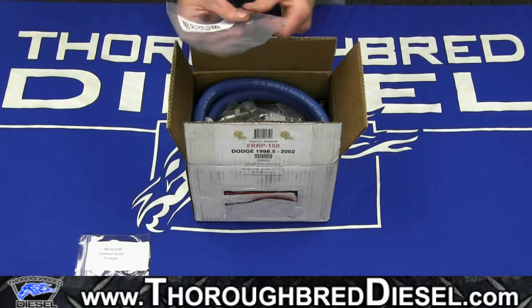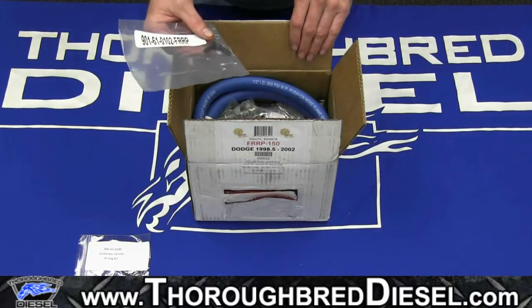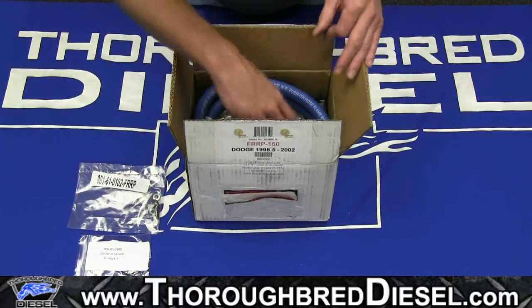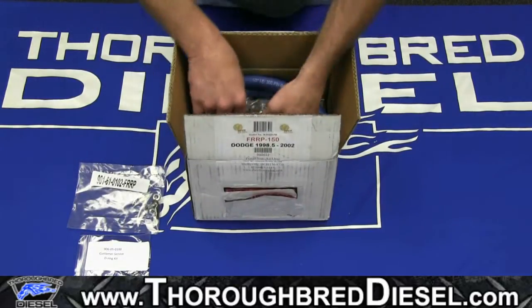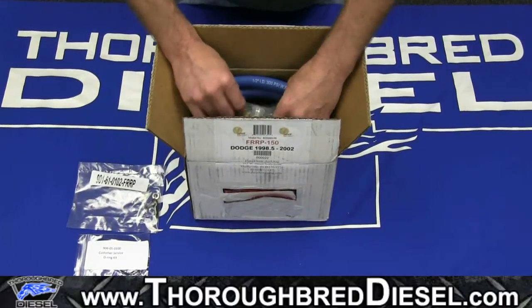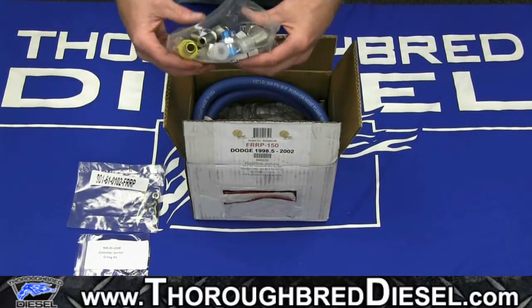We have two mounting screws and lock washers. This is to mount the pump to the stock truck frame bracket — the lift pump bracket. Then we have our bag of fittings, which we will go into in our install video where these go.